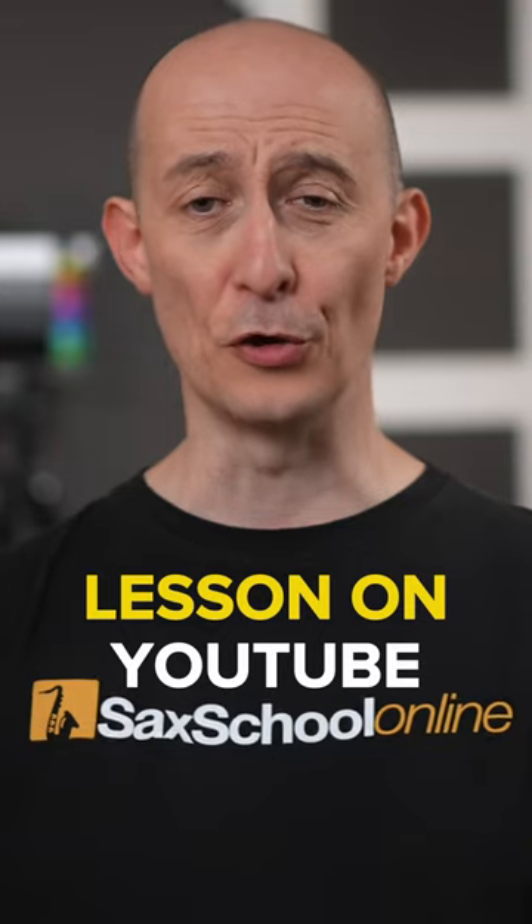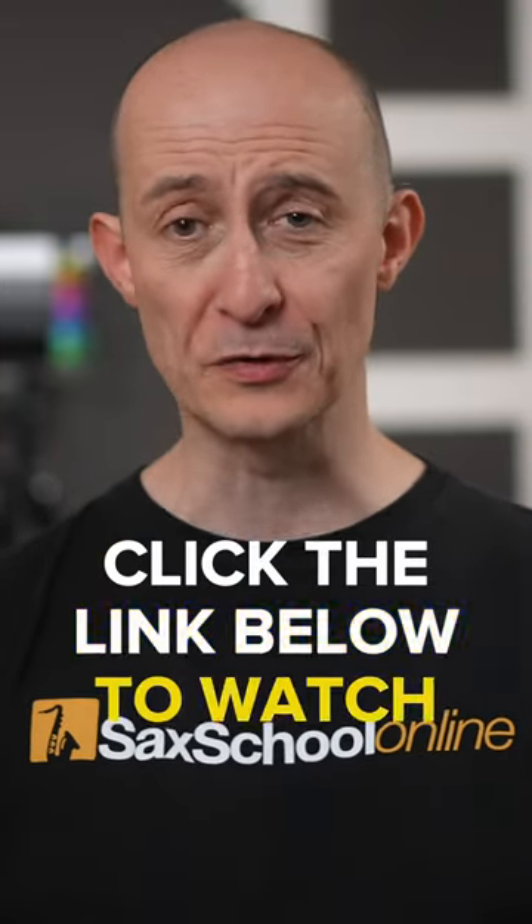In our latest Sat School lesson on YouTube, that's exactly what we're going to do — click the link below to watch the video.